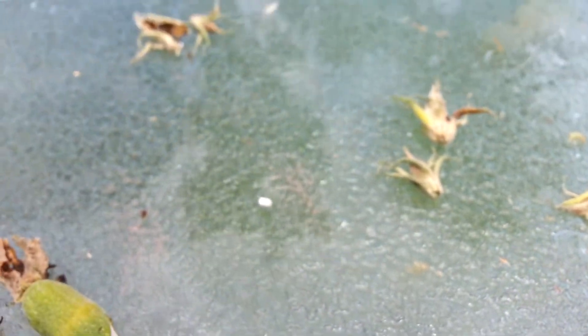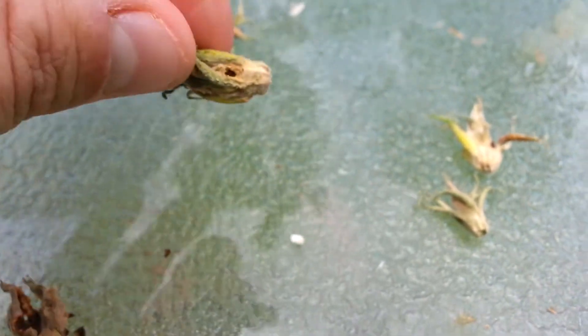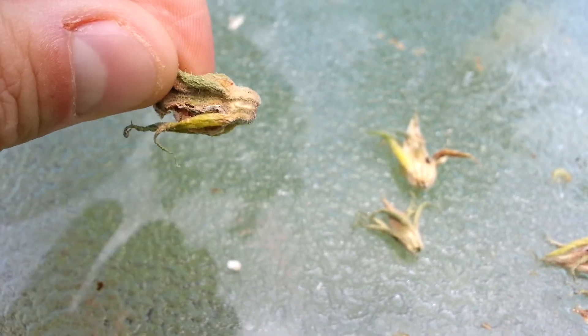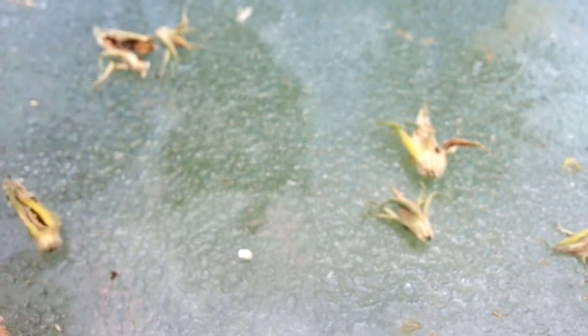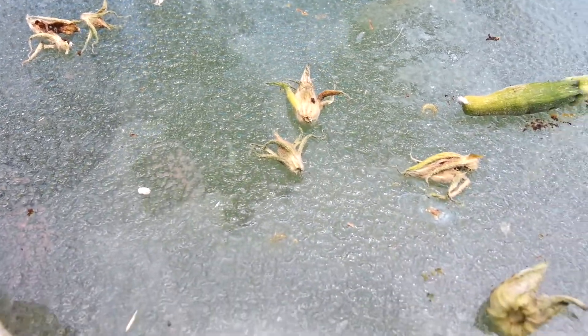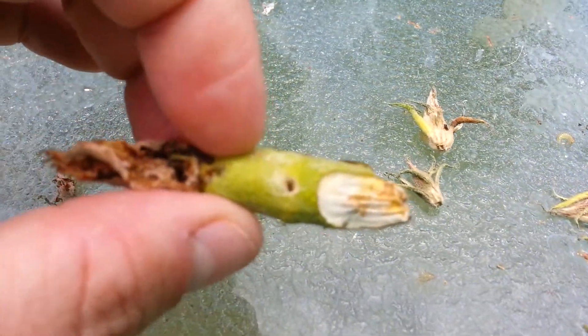Now apparently what they do is they start on the flowers. And see this little hole? They dig into the new flowers and start eating the flower. After that, when they get a little bigger, they go into the zucchini, which you saw yesterday, like this.